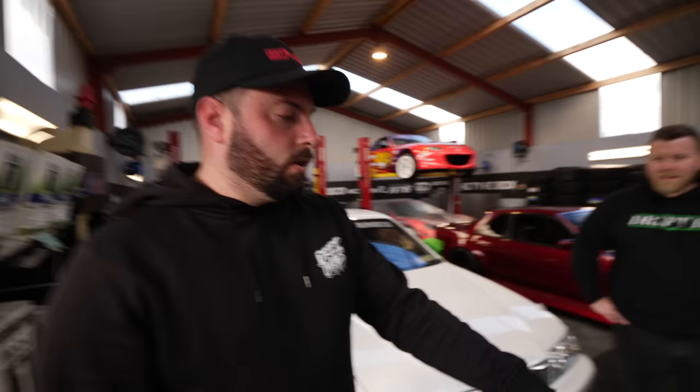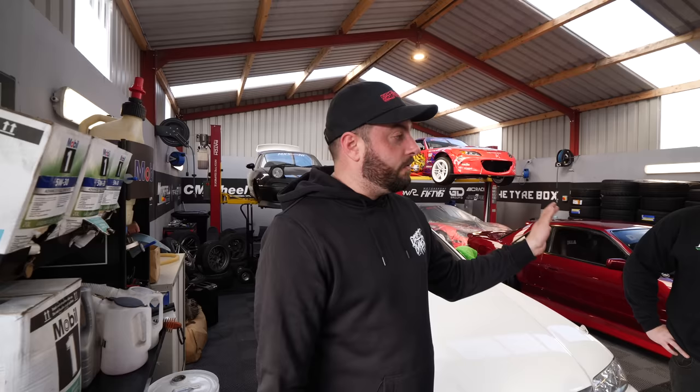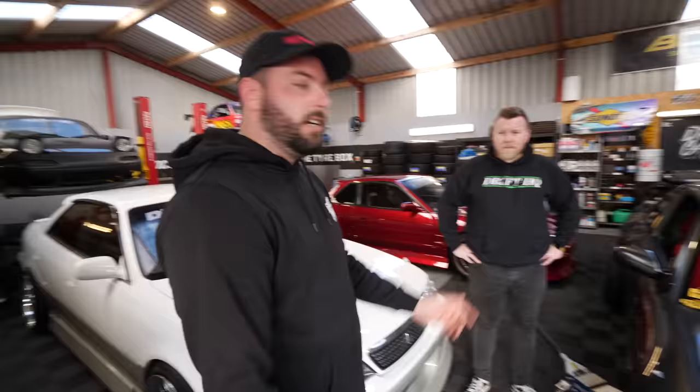As unlucky as this is, it's incredibly lucky that this happened in the garage. If we were driving down the road and the bag just blew, it would pull the car to the right hand side, lock it up, absolutely smash all the body panels. So I'm very happy it happened here and not anywhere else. But we're going to have to give this car a full once over before we even take it on the road. Now I've got to try and find a replacement airbag for it on the old interwebs.